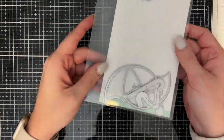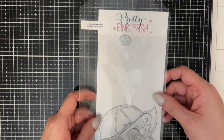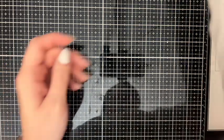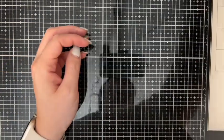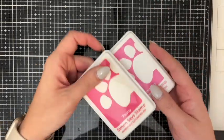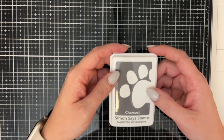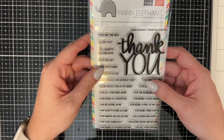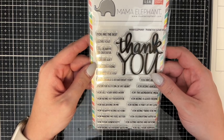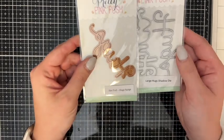First I'm just showing you the dies for the shaker die set — it cuts out everything you'll need to make the shaker, the back, and the front. These are some of the colors I'm going to use. We're going to make two cards today: one will be purple and one will be pink. My purple inks are Simon Says Stamp positively saturated inks in lilac and orchid, and the pink one is carnation and peony.